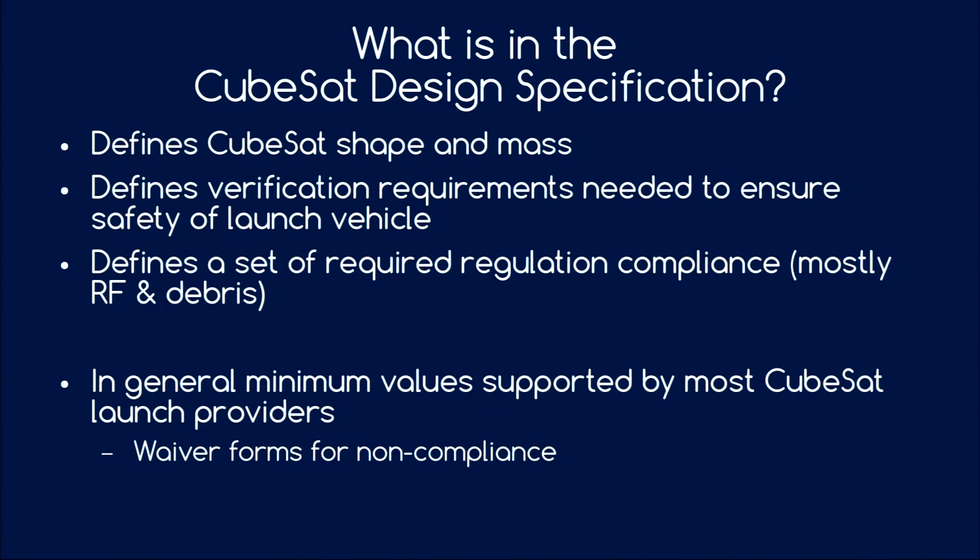If you adhere to this standard you will definitely be fine, but often you can hand in waiver forms which give you small exceptions, or the CubeSat provider may offer more volume in certain directions. The CubeSat envelope is basically a 10 by 10 by 10 centimeter block — not exactly 10 centimeters in height because of small standoffs, but close enough. On the edges you have guide rails with a defined minimum hardness, which are important to hold the CubeSats in place and later put them into space.